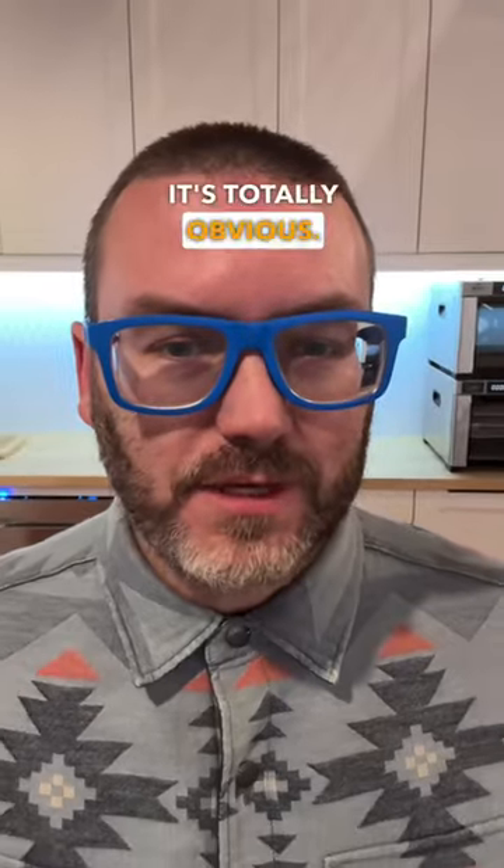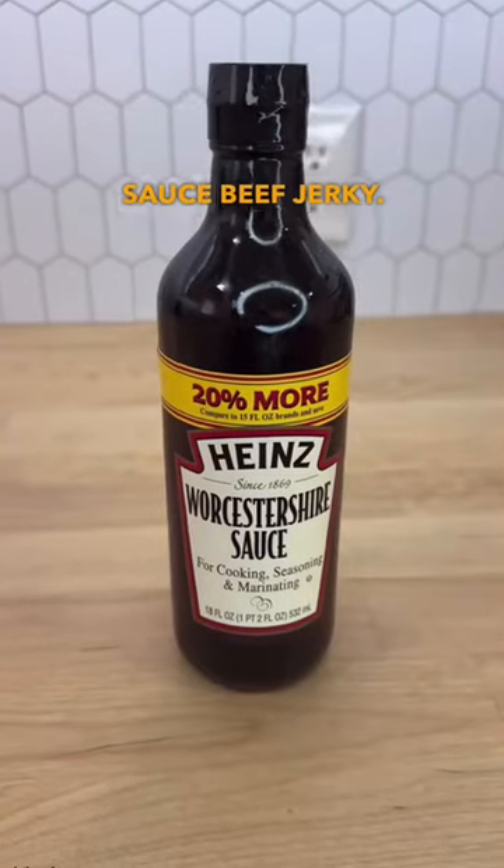I can't believe that I've never thought of this as a jerky flavor. Now that I think about it, it's totally obvious. So let's make Worcestershire sauce beef jerky.